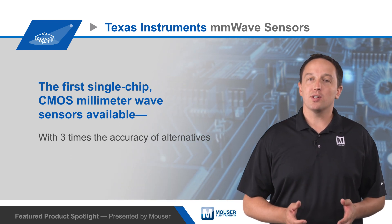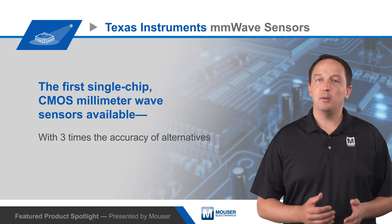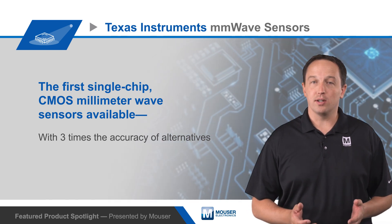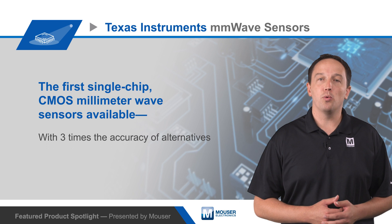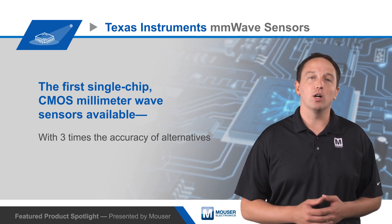The IWR1642 is designed for level sensing, traffic monitoring, factory automation safeguards, people counting, and other industrial applications. The AWR1642 adds CAN-FD and AEC-Q100 qualification for use in automotive short-range, multi-mode, and front long-range radars.